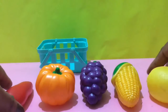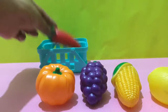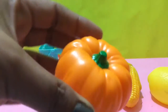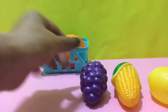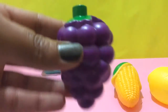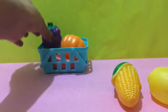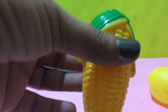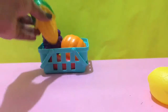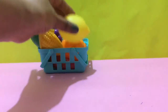Let's do it one more time. Chili, it's of red color. Pumpkin, it's of orange color. Grapes, it's purple. Corn, it's yellow. Lemon, it's yellow.